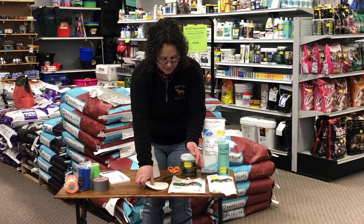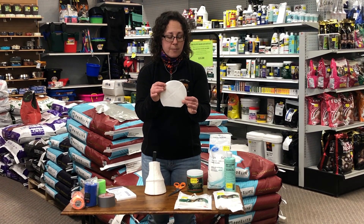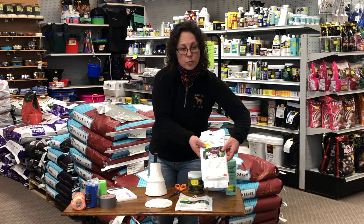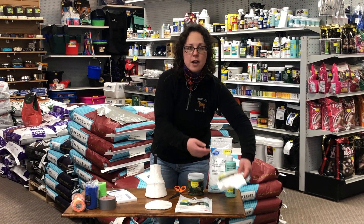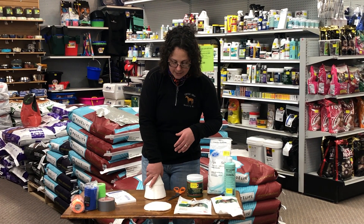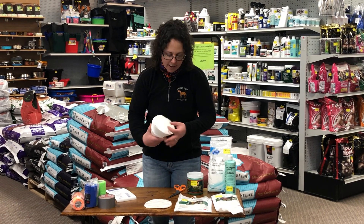Another option is to use a poultice pad. 3M makes these Animal Intex pads that are actually already cut in the hoof shape to put on the bottom of your horse's hoof. You can also get the big square of Animal Intex and cut the actual size that you need. So if you know your horse has an abscess towards their toe, you could just put that pad right there.